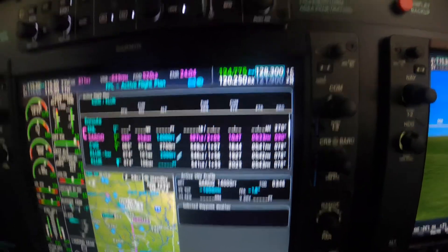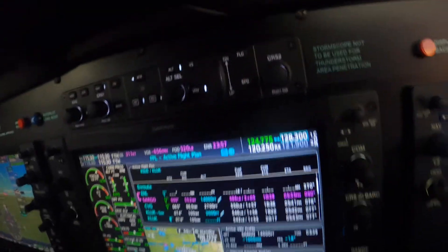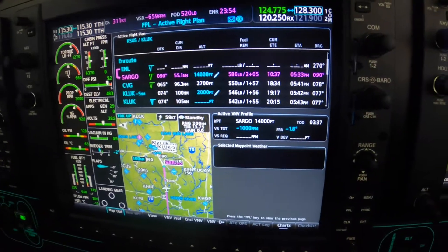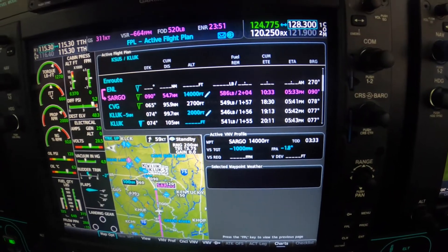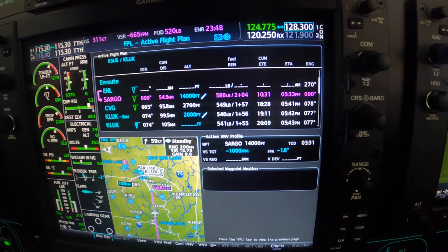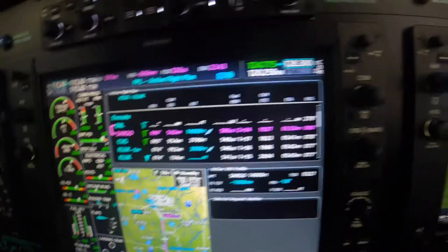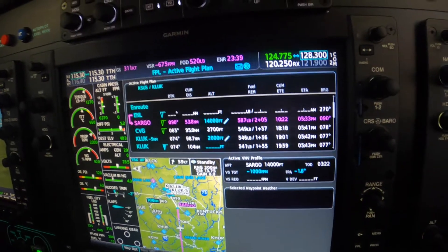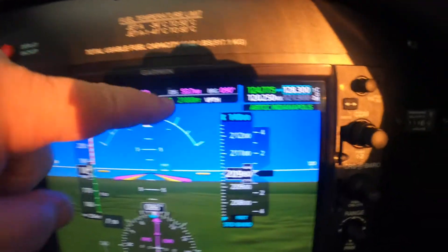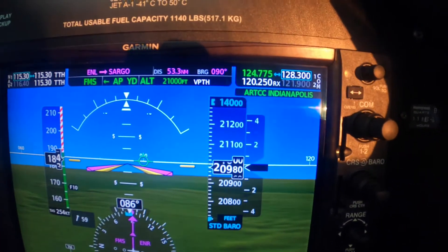So to comply with that, we set 14,000 on the pre-select and we arm the VNAV. The understanding is that when we get to the 1000 foot per minute descent rate, Betty will tell us 'vertical track,' at which point, if the light is not blinking yet — which it is not — it will start down. We can see that the V path, VPTH, is armed.